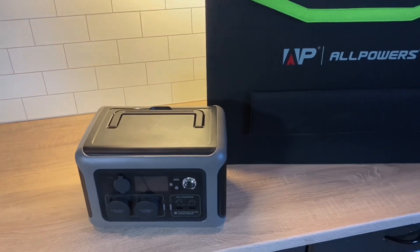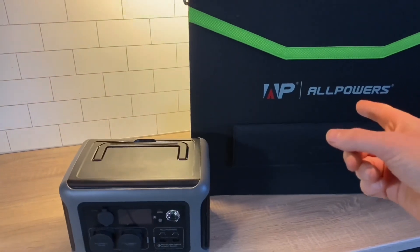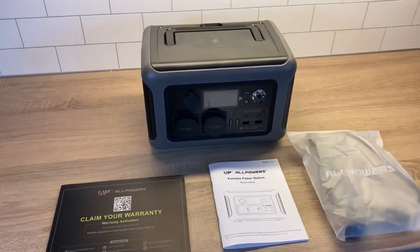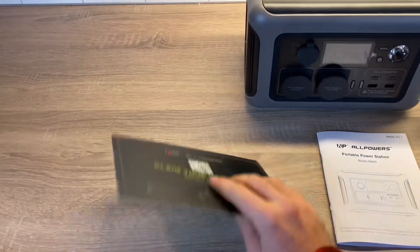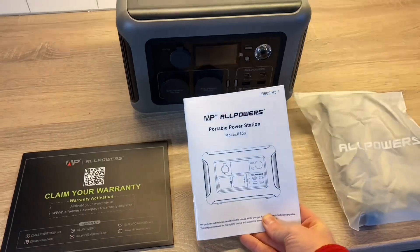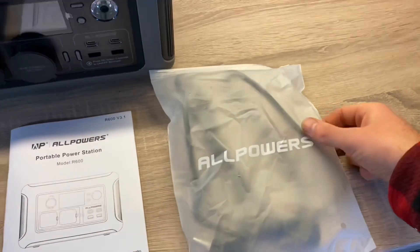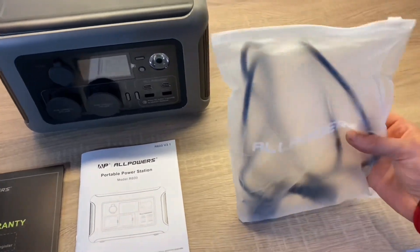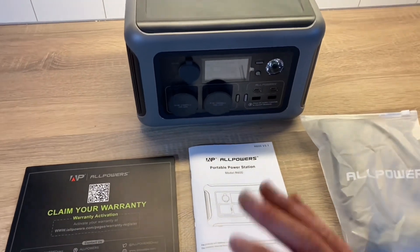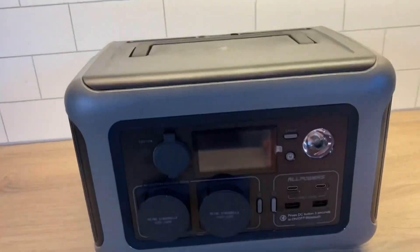All Powers sent me the R600 portable power station and the 100 watt solar panel. First, let's have a look at the power station. In the box you find your warranty card in a nice little envelope, the user manual, and the AC cord. They even have their own custom zip bag. I really get the feeling that there's nothing generic about All Powers — they have their own thing going on.